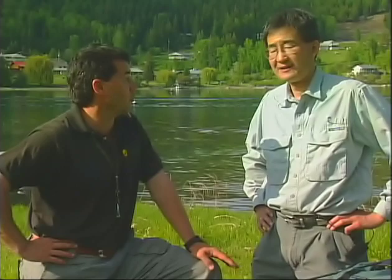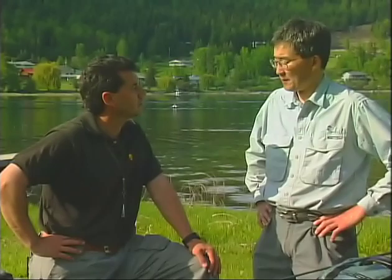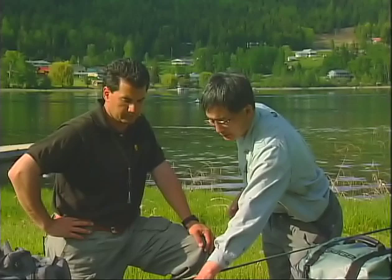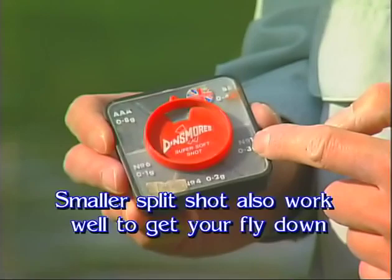Last but not least, we have the weights — a little extra help to get your fly down quicker to the depth zone where we want to suspend it below the indicator. We use a lot of tungsten beads when tying. If you do have a heavily weighted fly, you probably don't need a weight. But if you're using unweighted flies without beads and want to get them down a little bit quicker, you can use either the deep soft lead, or the Loon Outdoors non-toxic synthetic lead that you mold around your last tippet knot and it'll stay on there all day long. Or if you want to get down even faster, you can get packages with a variety of sizes of split shot. You want to pick the soft split shot.